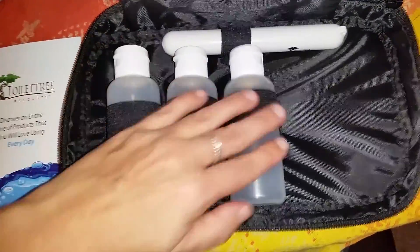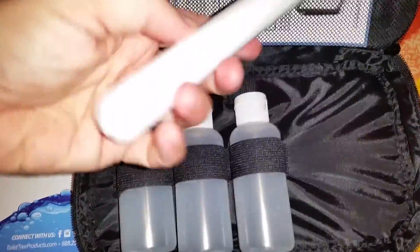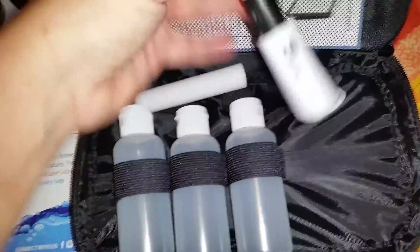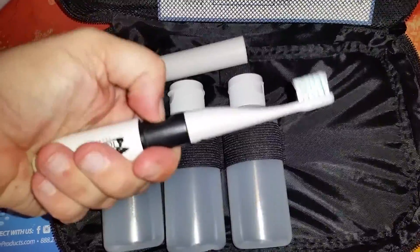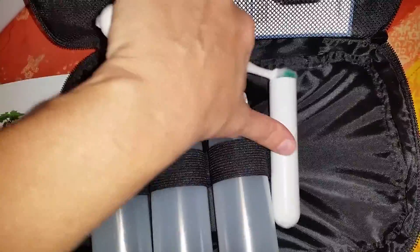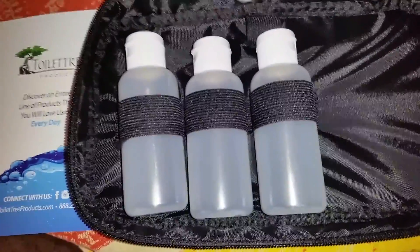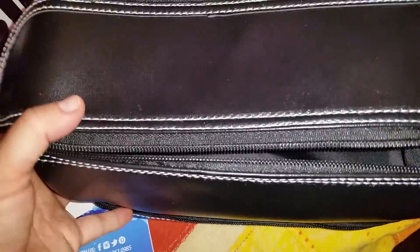There are three bottles and it comes with a travel toothbrush. The travel toothbrush is actually really nice — it's compact and it just opens up. You can put a battery in it so that it's an electric toothbrush, which is nicer than a lot of the other toothbrushes you get in travel kits. These bottles are approved for travel on airplanes, which is a really nice feature. The bag overall is really, really nice.